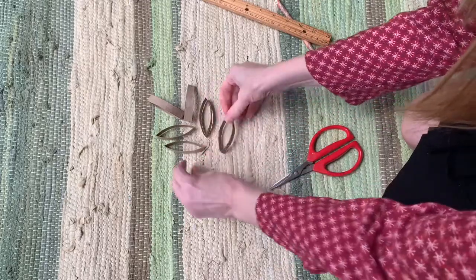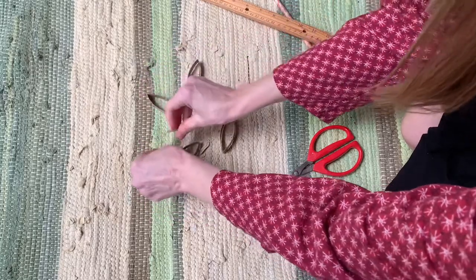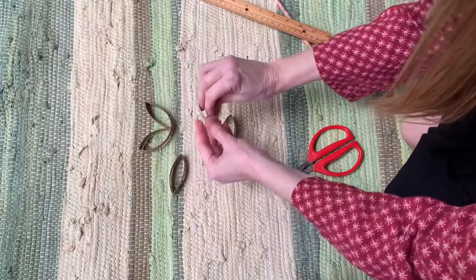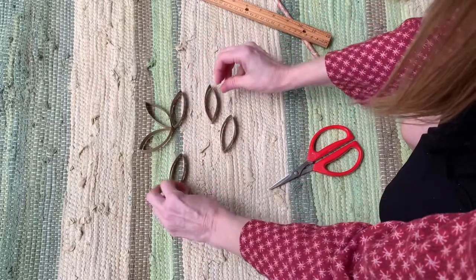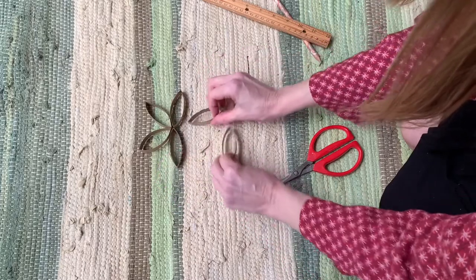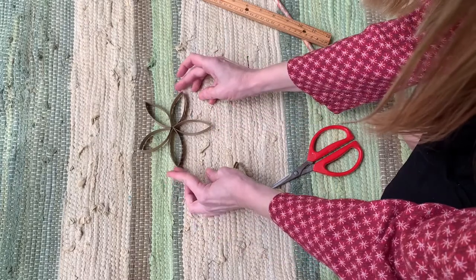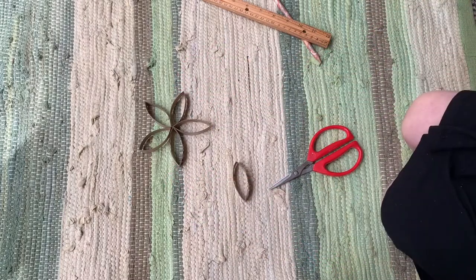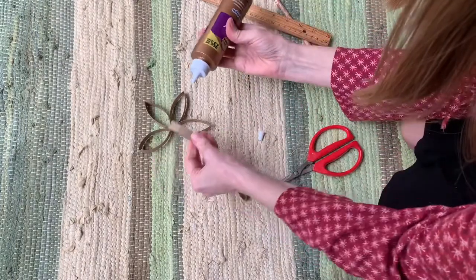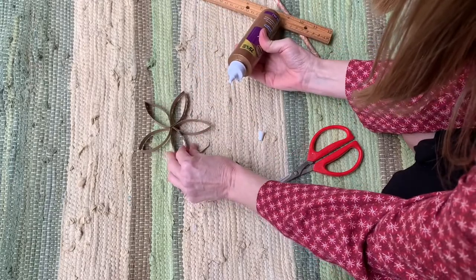Now we have these cool little shapes that you can do lots of fun things with. One of the things you can make with them — and this might be a great idea for Mother's Day, so moms don't look if you're watching this — you could make a cool little flower. You just take some glue and stick them together like that.